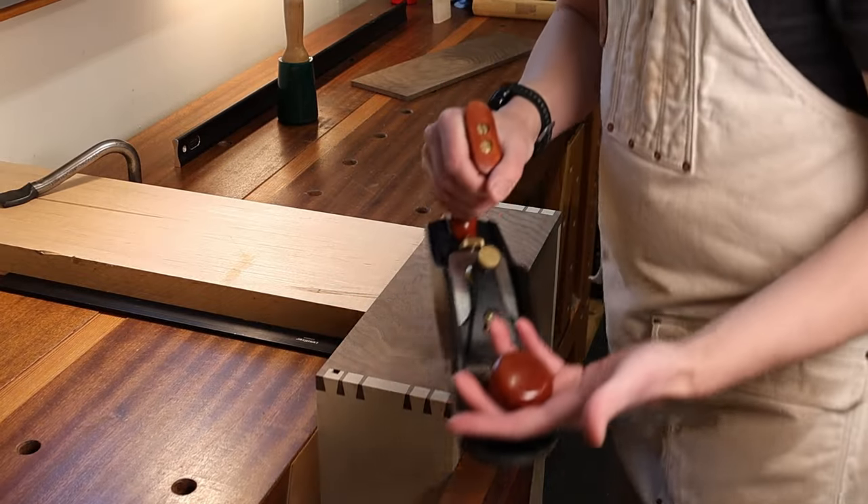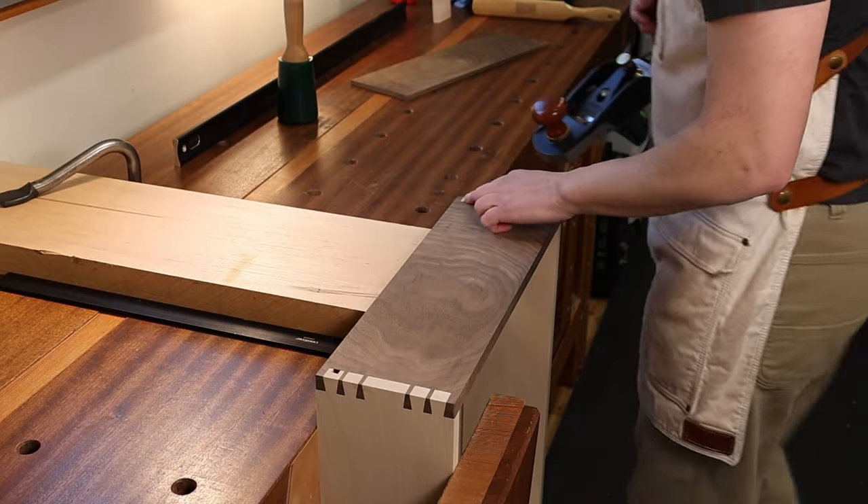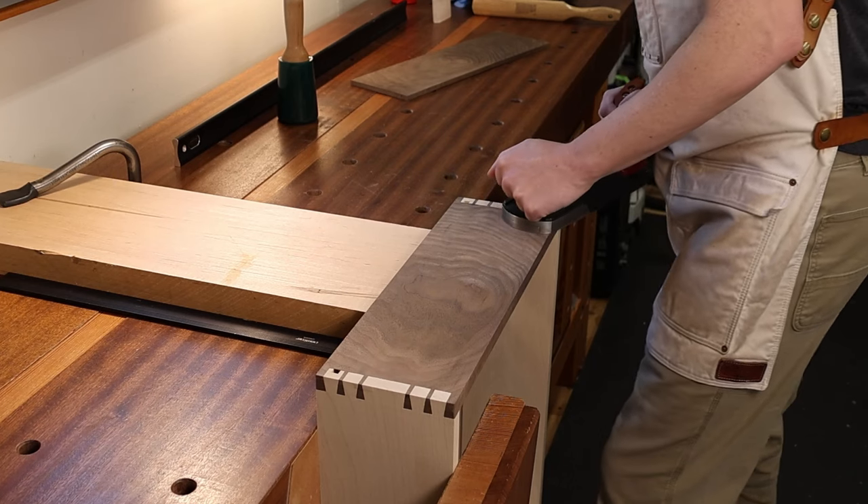I use my smoothing plane in most cases — that leaves a nice clean finish. Even on the end grain, even with a high-angle blade, I tend to get a pretty nice finish on it.